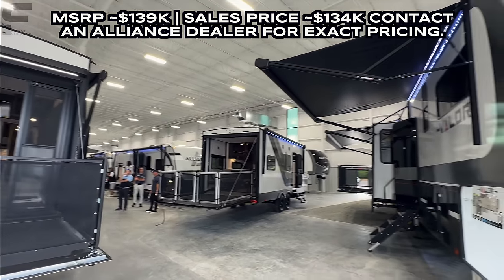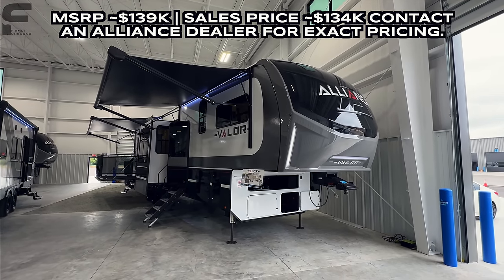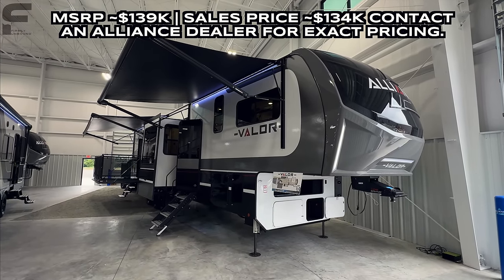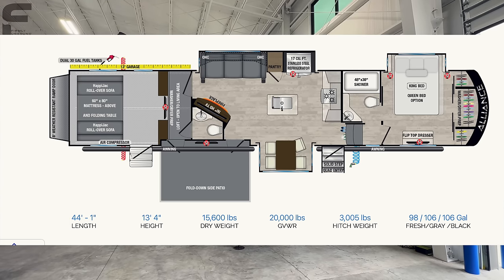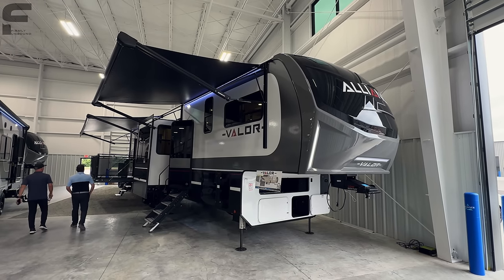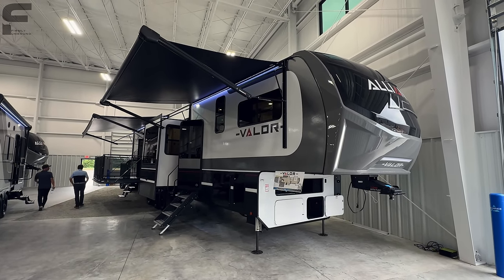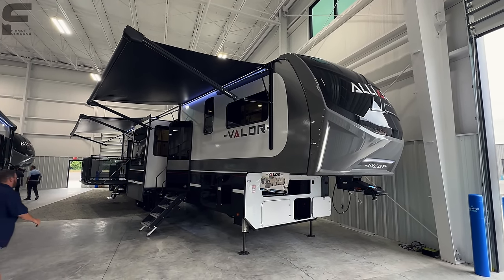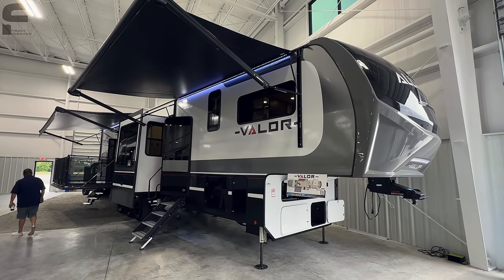So you can see all these people here. This event is essentially an event where the manufacturer Alliance is putting all of their products on display. They're actually able to put every single floor plan that they build here in this building for dealerships to come and take a look at. So when dealerships order their units for their dealership lots, they know what they're getting. This is just a one-stop shop for them to come and see everything that's new for 2024. So I say that because this is an event that is not a sales event.